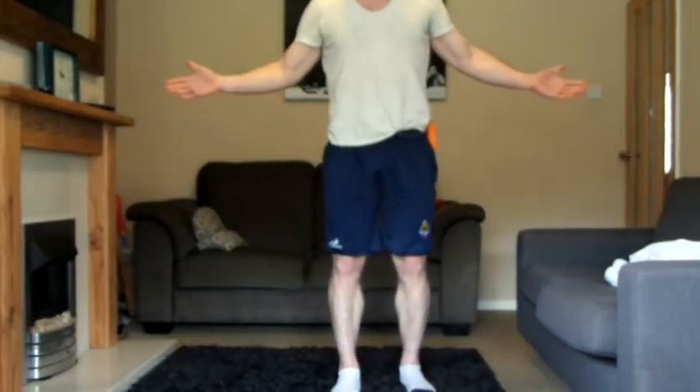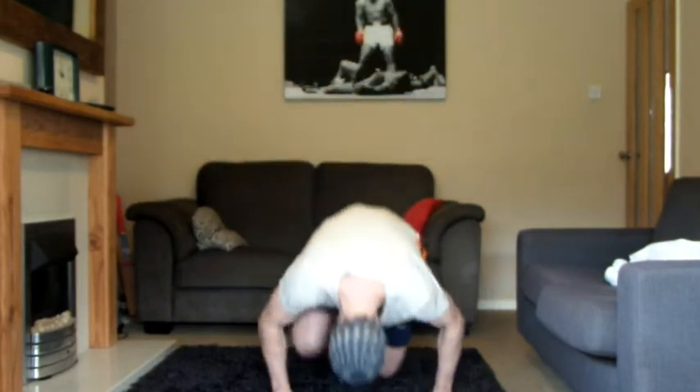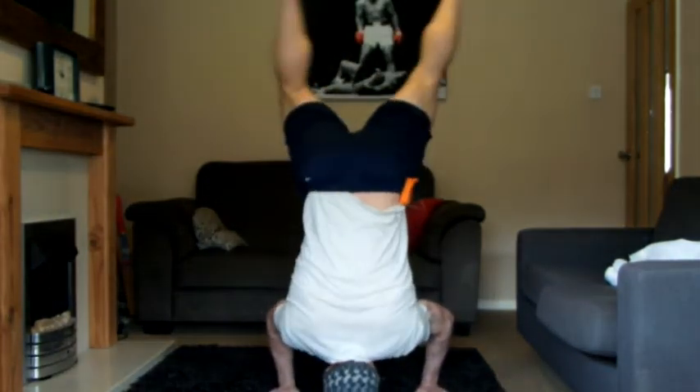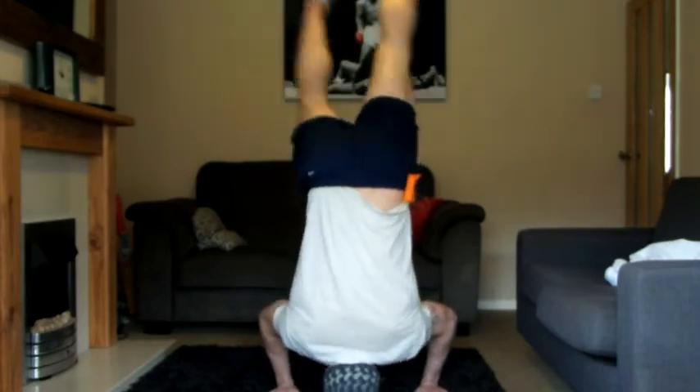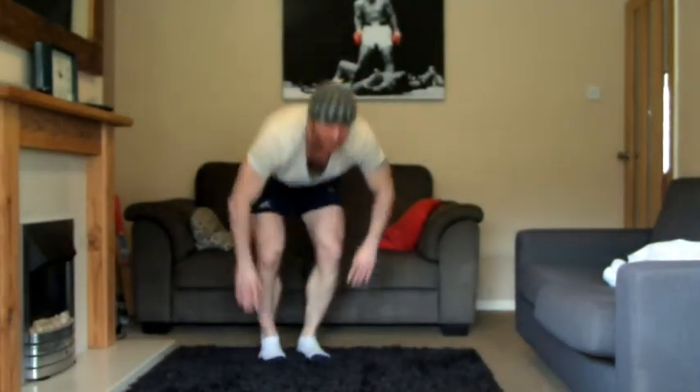Everyone needs party pieces for a stag do. So one of mine is the headstand — kick the legs up. Pretty standard. Second one is the caterpillar. And the third one, if you can manage it not too drunk, is the back flip. Let's go... Not good!